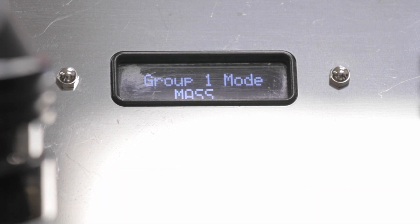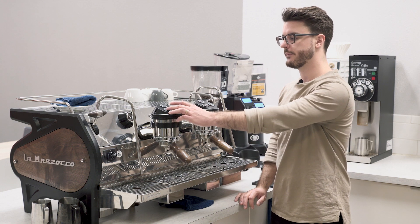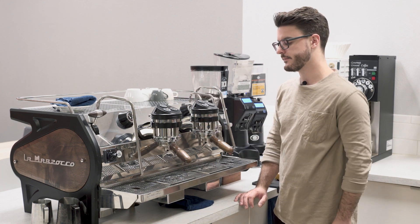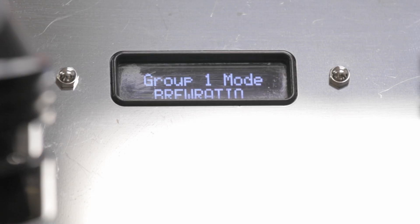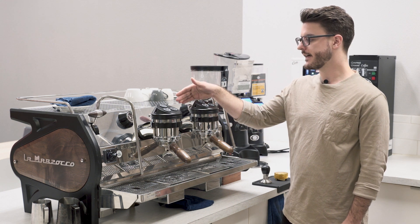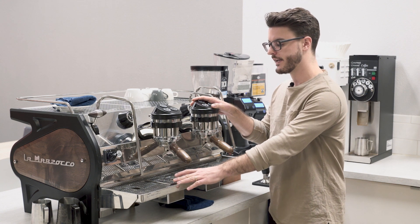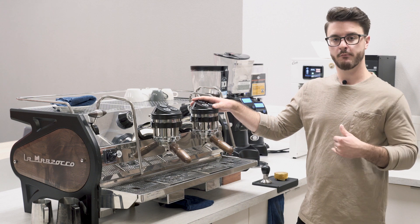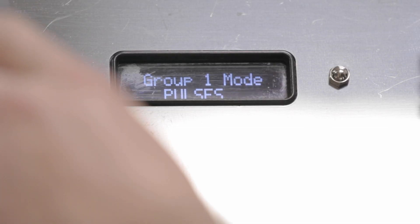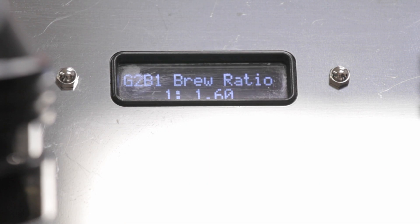The next option is mass mode, which works through the scales. You can tell the machine you want your shot to stop at 32 grams and program one button for 32 grams, another for 36 grams, and it stops at wherever you set it. The last mode is brew ratio, which is pretty cool. What it does is calculate your output weight based on what your input weight is, instead of counting water flow or measuring output weight directly.